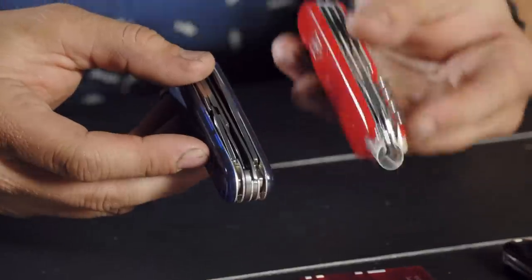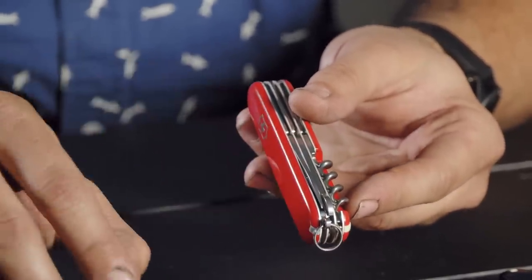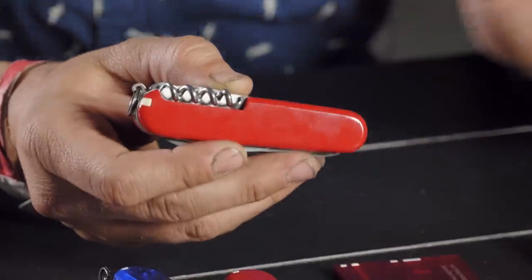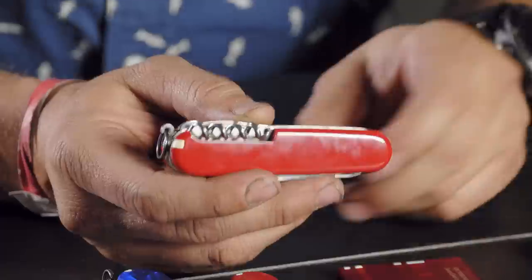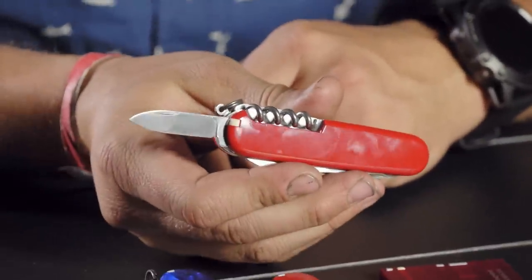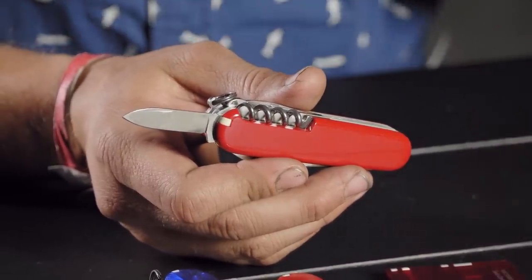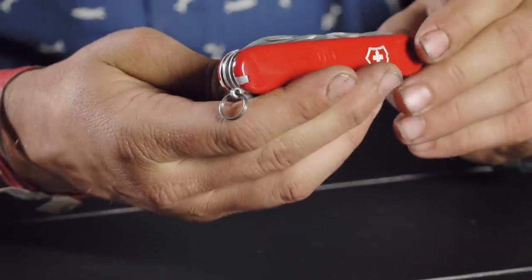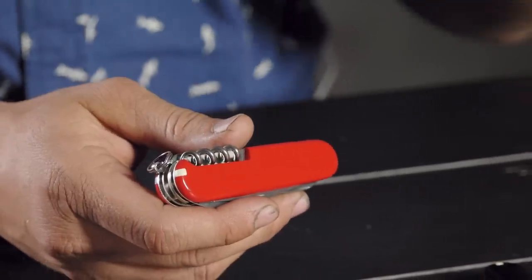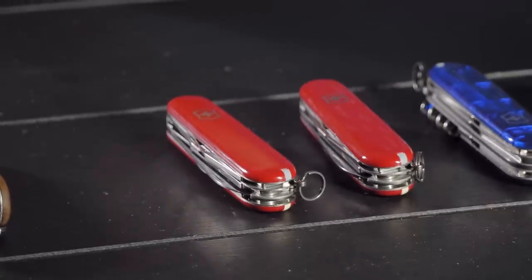Comparing thicknesses, I almost grabbed the Climber for my pocket carry but the Compact won my heart. The Climber works really great for in-pocket carry — right at the thickness limit. The good thing with the Climber is you also get the smaller blade, like the Spartan, plus the big blade — about a one-inch secondary blade. When you go with the thicker SAK you get two blades, so you can dole one out, keep one sharp, and not have to sharpen as often. The Climber and Super Tinker both go for $31.99.